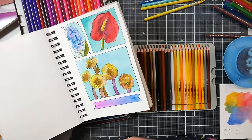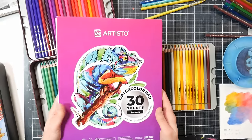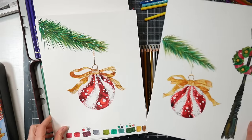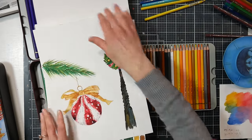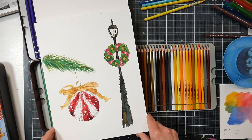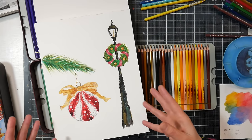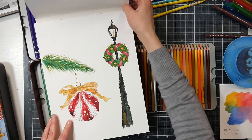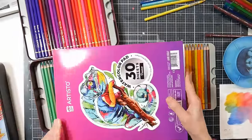It reminds me a lot of the Strathmore Visual Journals — if you like those, I think you'd enjoy these pads as well. I also used their larger pad, which seems identical in color and texture, and used regular watercolors on it for class demos — it performed great. It's a cellulose student-grade paper, middle of the road. Not robust enough for a ton of layering and scrubbing, but for quick sketches, card backgrounds, a couple of layers of painting, or teaching kids, it's definitely more than adequate — good for the price.